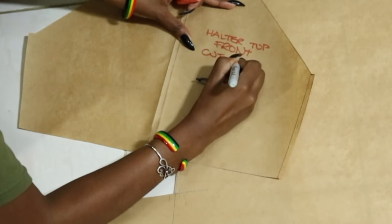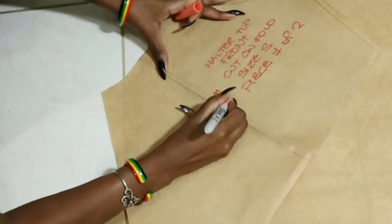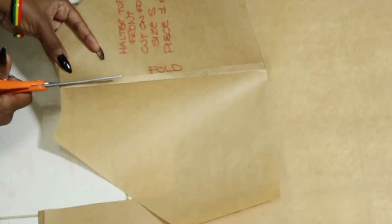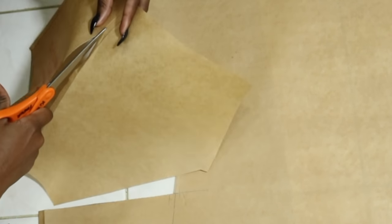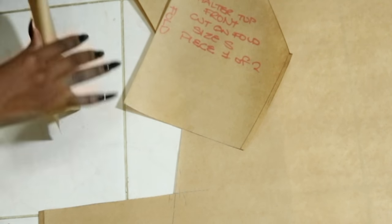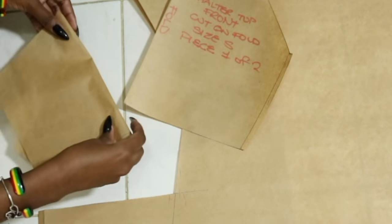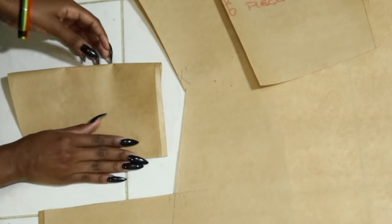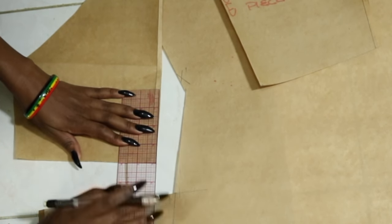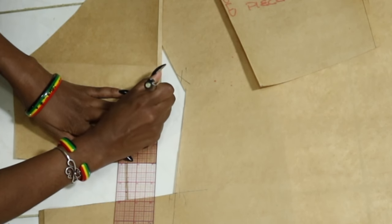Okay, now this is the front of the shirt here. So now for the back — we don't need all of that extra part, so we're just going to fold it exactly to where that line was. I want the back to be a little lower than the front, so I'm just going to bring it down four inches high.